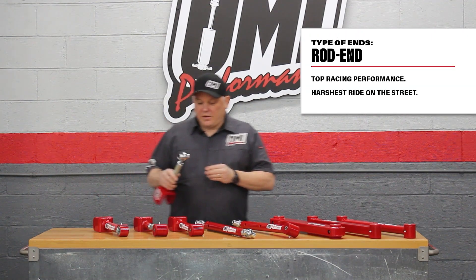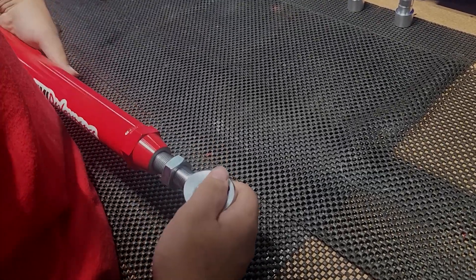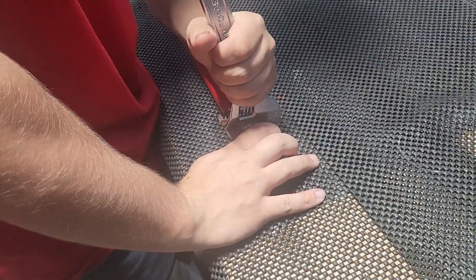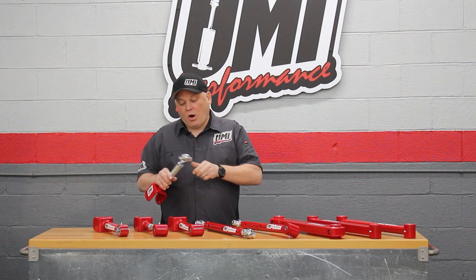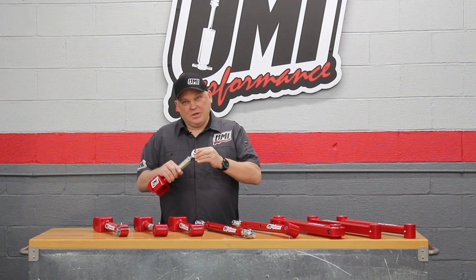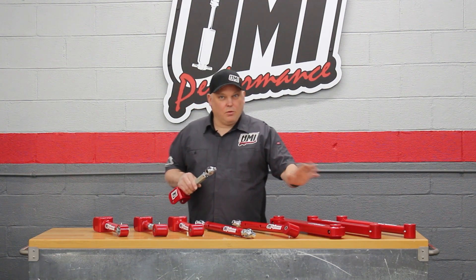Ten out of ten on both the harshness and performance scale is the rod end or heim joint. The rod end swivels super easily and can be lubricated with Tri-Flow, Synco Super Lube, WD-40, or something like that — put a light spray on it and wipe it off so it doesn't attract dirt. This is essentially race car components. A lot of our ultimate arms have this rod end, and there's a tiny bit of cushioning from the Teflon liner but mostly race car articulation. The penalty is a little bit of noise on the street, though plenty of street cars run these.